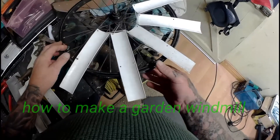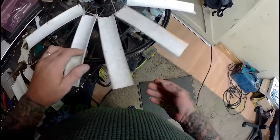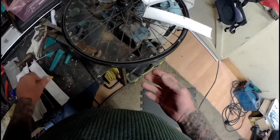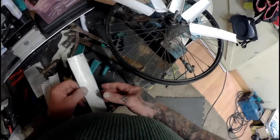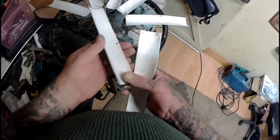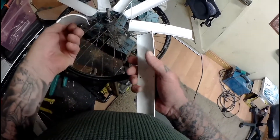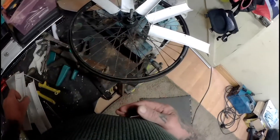I'm making a windmill for your garden out of a bicycle wheel. I've already started this and I've cut some blades out of PVC and heated them over a pipe.